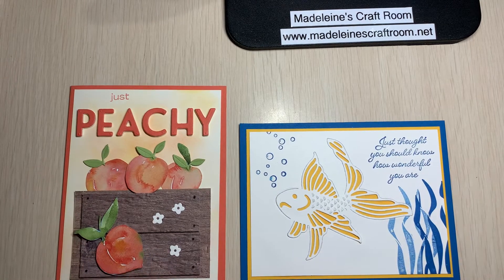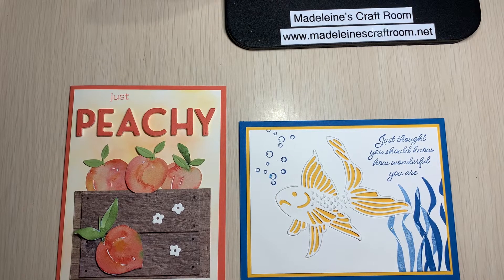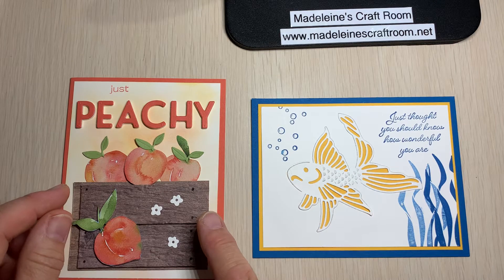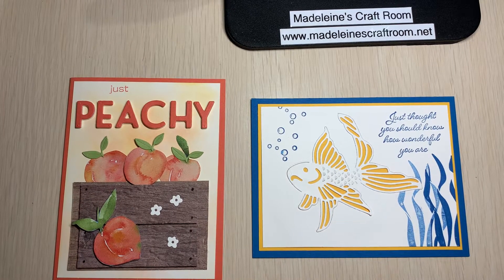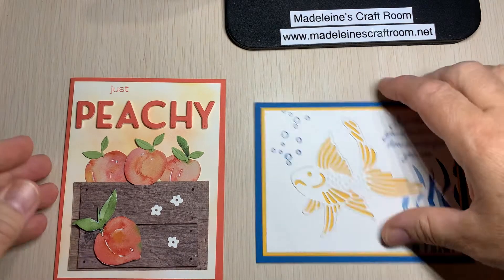On July 22nd we're going to make two cards. First, this card using the Seascape bundle — again one of my other favorites. We'll also do this one called Just Peachy, which is an amazing designer paper package. We're going to have some peachy, fun summertime fun! This class is available in person or virtually at 6:30, or you can have the card kit and watch a video at a time that's convenient for you.